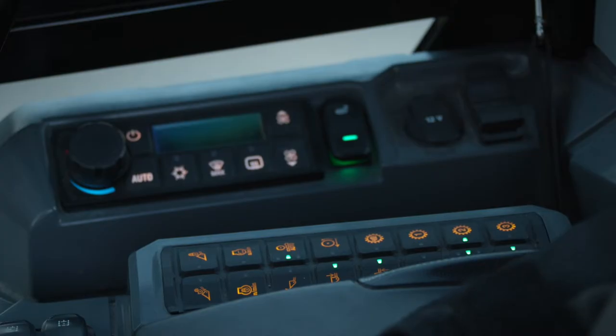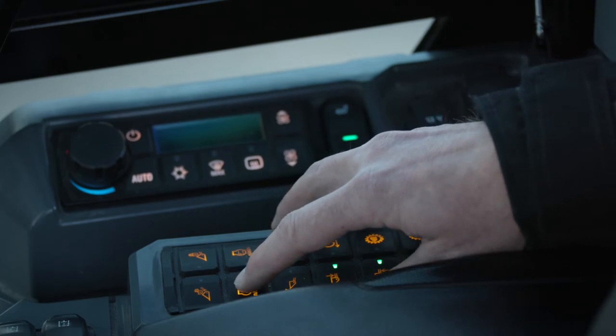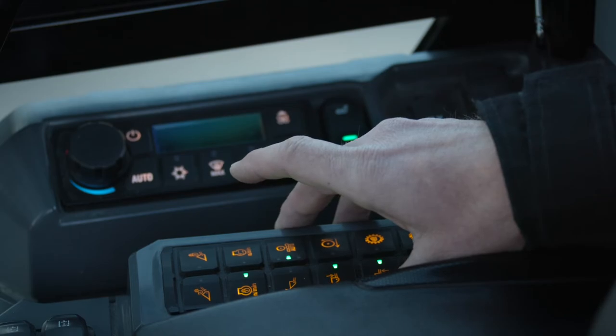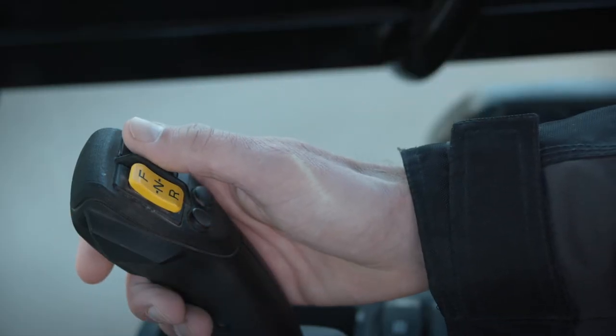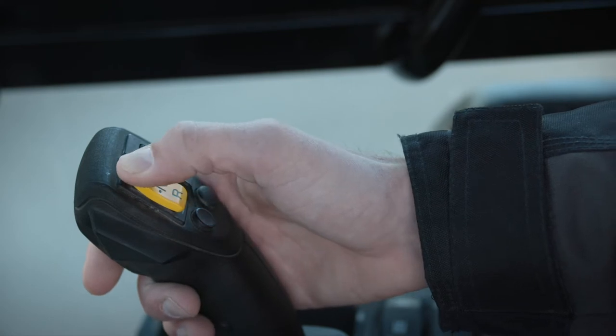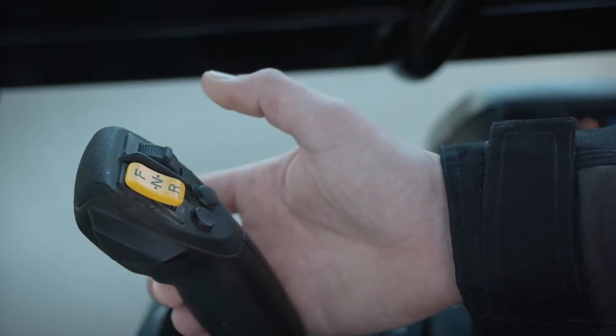To use this mode with the work tool, simply use a throttle lock to set the desired engine RPM. I can now engage the tool and set my F and R to forward. You'll notice the machine is at higher idle but not moving. The machine will not move until I engage the right pedal.